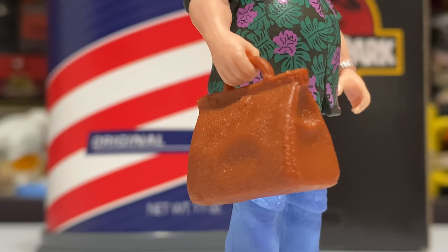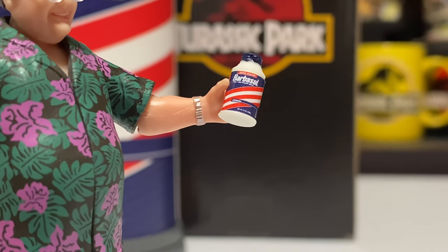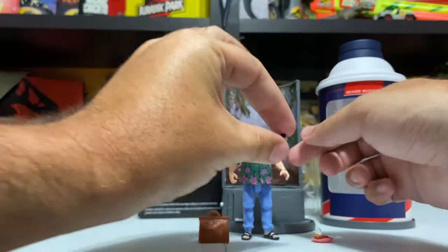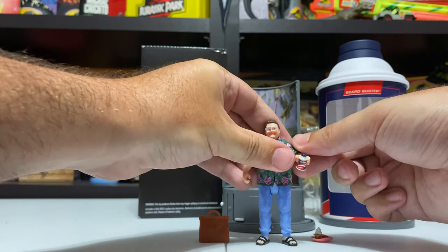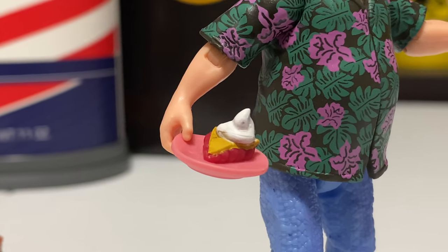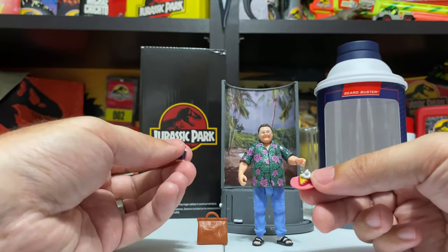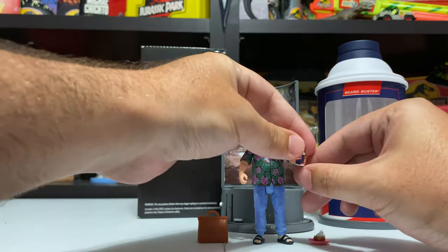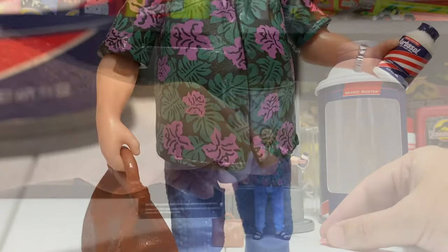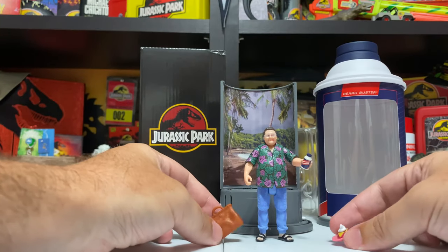The accessories are just awesome. He comes with that bag of money that Dodson gives him - a solid brown molded bag with little clasps and a little bit of texture, very nice. You've got that Barbasol can, which is incredibly tiny but has all the little details of the big Barbasol can shrunk down. That fits in his left hand, which is sculpted to hold it. And then of course the pie - the piece of pie with the shaving cream - just such a funny scene to commemorate in plastic, where he tests the shaving cream can and puts it on a dessert tray.